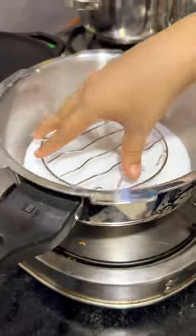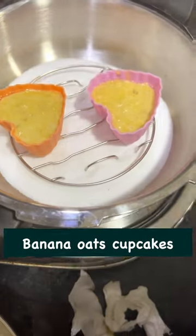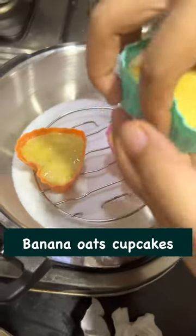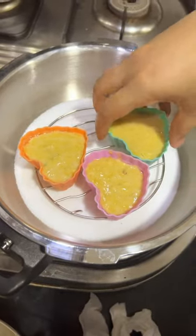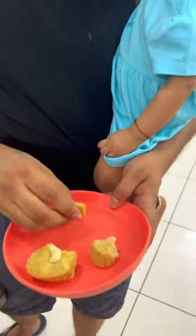Second, obviously I had to bake something. I made a healthy banana oats cupcake with brown sugar. It is very easy and ready for my baby. This is a very favorite dish.